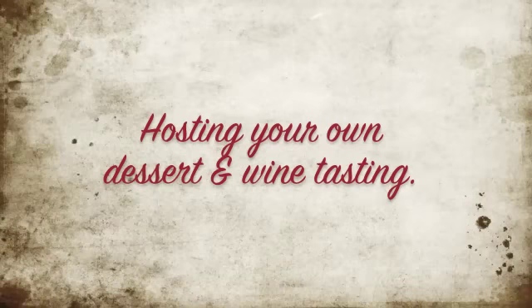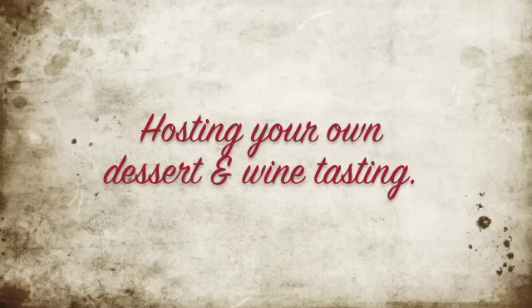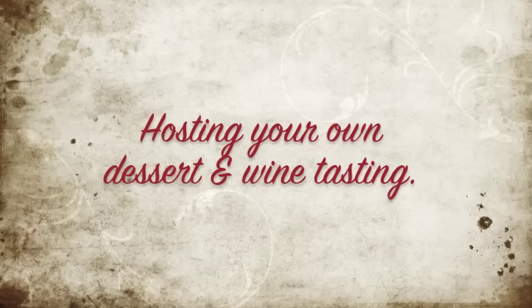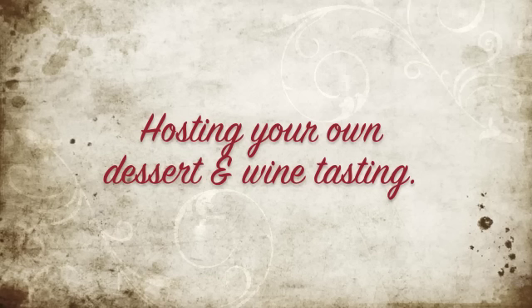Hi everyone, it's me Nikki here to show you how to host your own dessert and wine tasting. This is something I'm venturing out and doing this year — I have not done this in previous years, so I love doing something different. Over the years me and my husband have traveled to several different countries and places, even in the U.S., doing wine tastings, and we really enjoy the experience. I wanted to bring that to my guests for the holiday season.